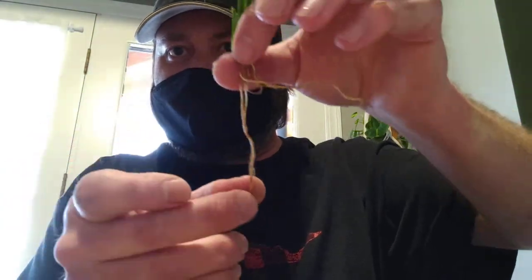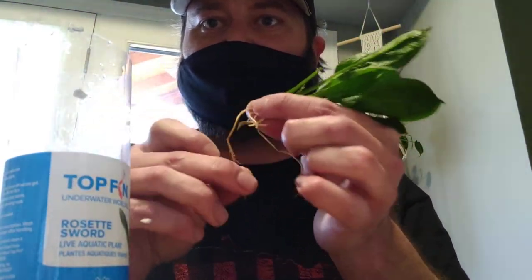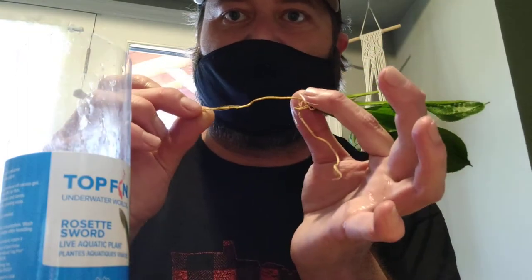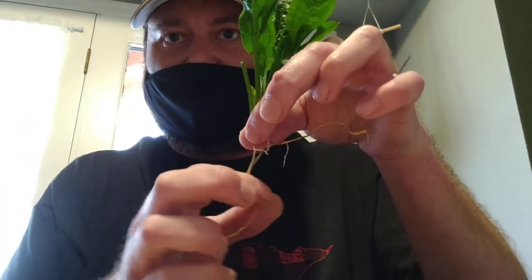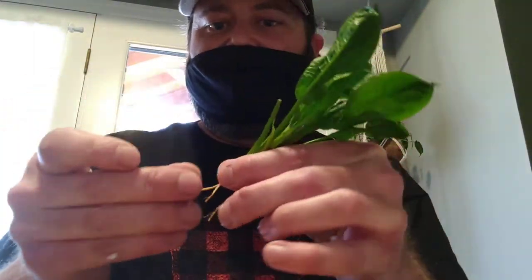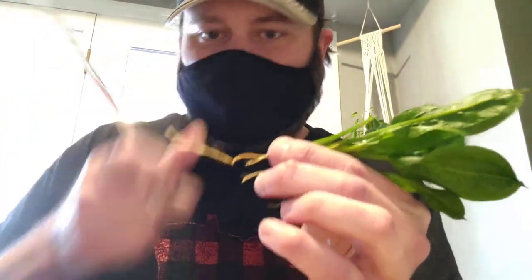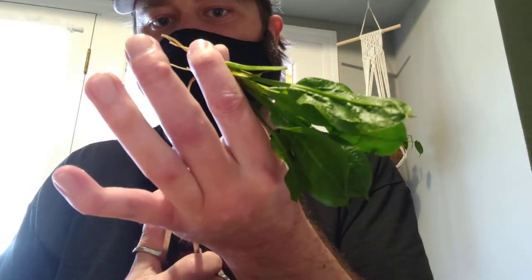Also with roots this long, the plant had already established itself inside this container by growing in circles and circles. You've got this really long root that's going to be difficult to stick down into the substrate without it wanting to fold up and pop back out. So trim them down — it's okay, don't be scared. The roots will come back, especially your heavy root feeders like this. They start growing roots really heavily.